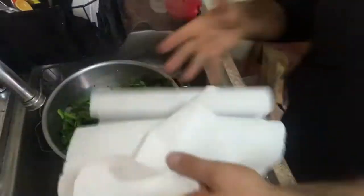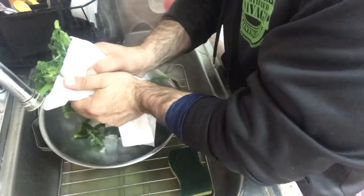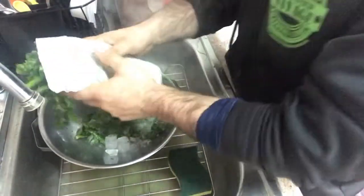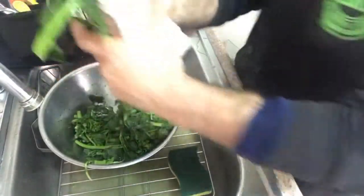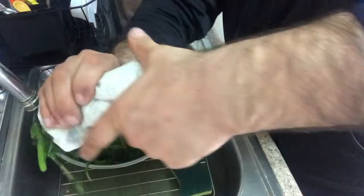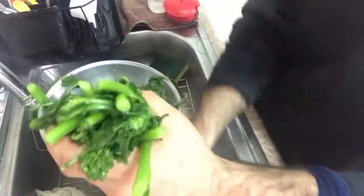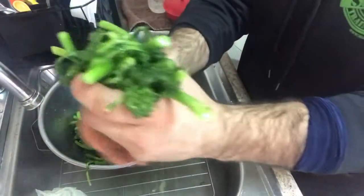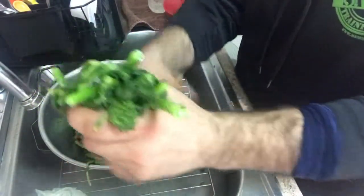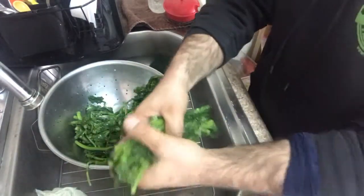I'm going to let that cool for about 10 minutes, then grab some paper towel and squeeze the broccoli rabe, trying to get as much water out as I can. You can see there's a good amount of water coming out. I'll squeeze some of it just by hand — it's a little time consuming, but it is what it is.